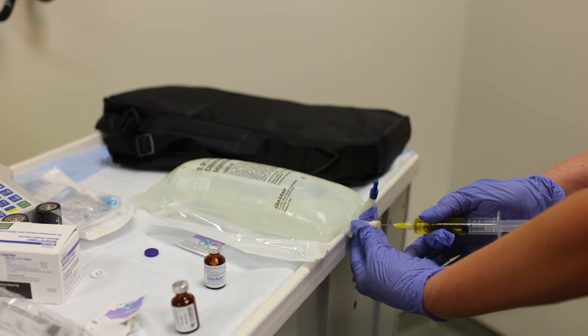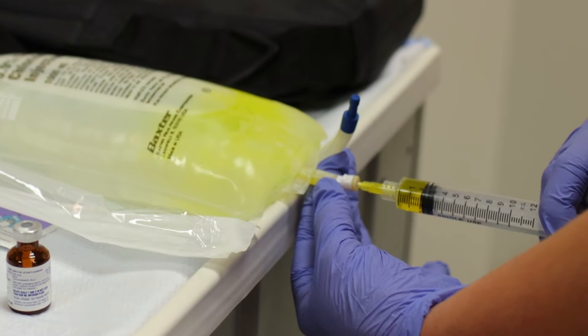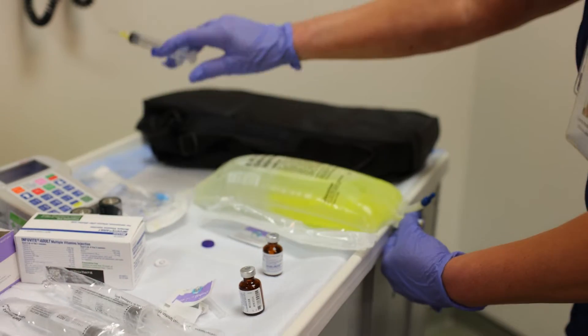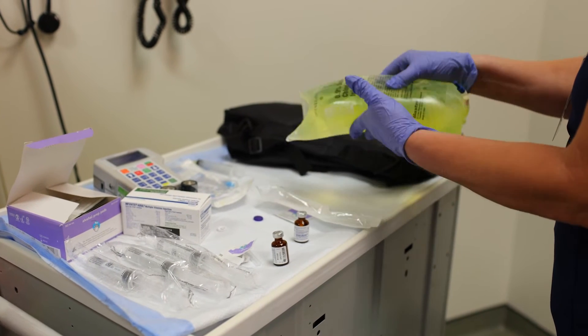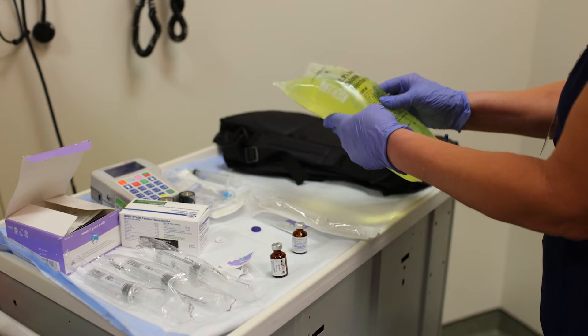Take the air out — we've already cleaned this — hold it like this and inject right in the middle. We're going to inject the vitamins into the TPN. Then put the syringe in the sharps container and gently, evenly distribute the vitamins throughout the bag.